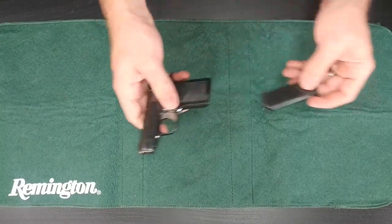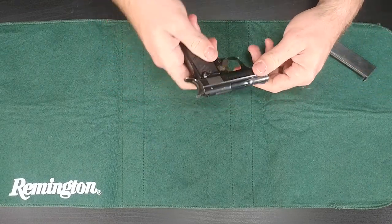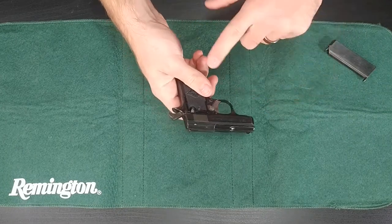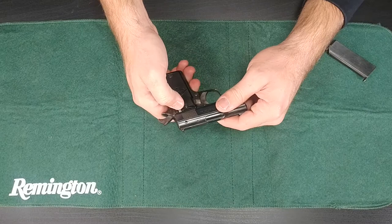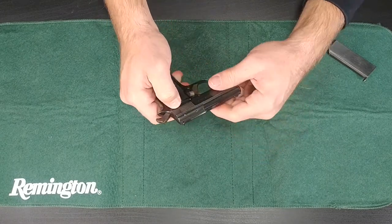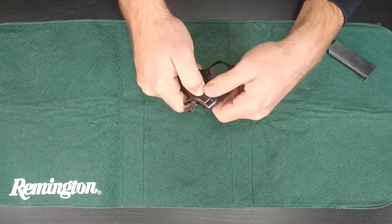First, you're going to go ahead and remove the magazine, and next you can slide it back and drop the hammer to make it a little bit easier. From here there's a small button on the left side of the gun and you're just going to press that pretty firm. Then slide the slide back and lift up at the same time.